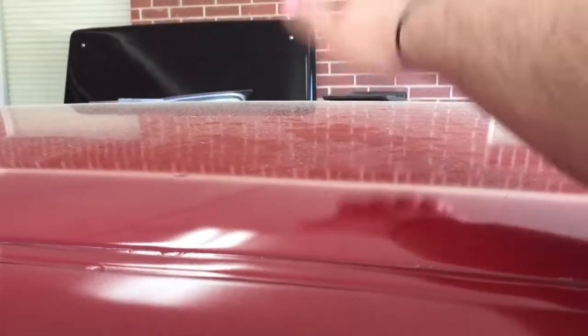Now here's a little clip of it with one layer. A little bit better. Now here's the clip with two layers of peel and seal, crisscrossing and alternating.